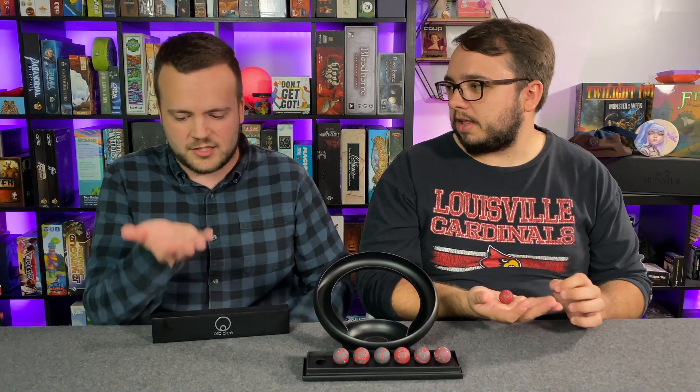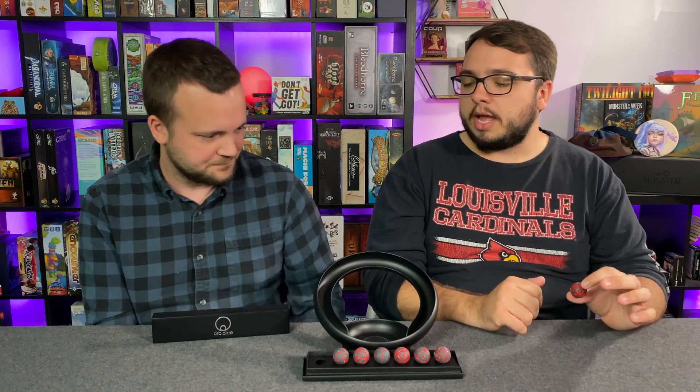Honestly, if you want to test the weight, hold a D20 and a ball bearing — that's probably the weight of it. I think they work really well. If you are someone looking for one set of dice to rule them all, I don't think this is the dice you have to have. However, if you're someone who loves unique dice, or like me has a dice bag with about 15 different sets, I truly think these deserve a spot in your dice collection.